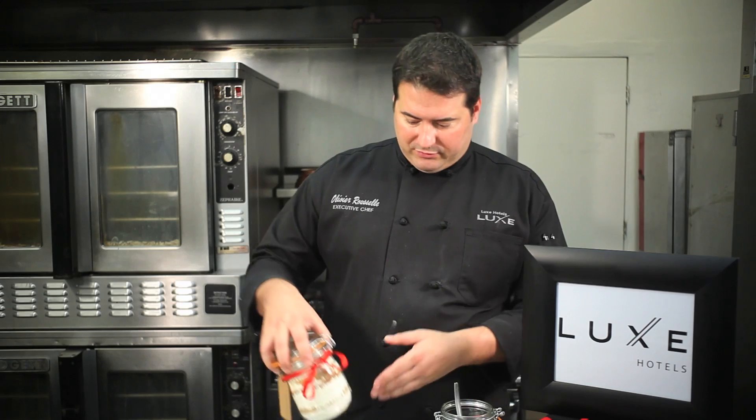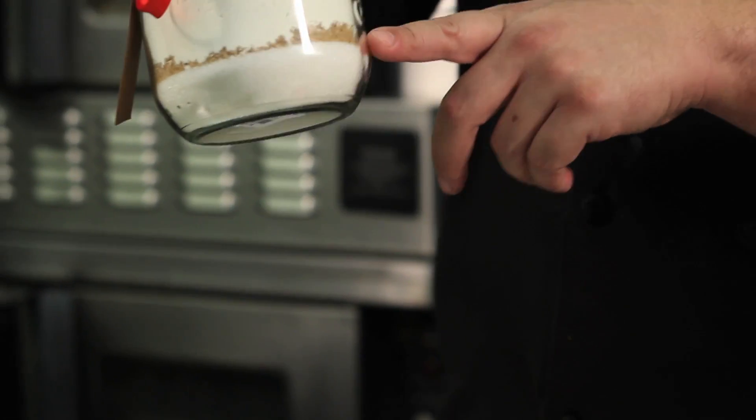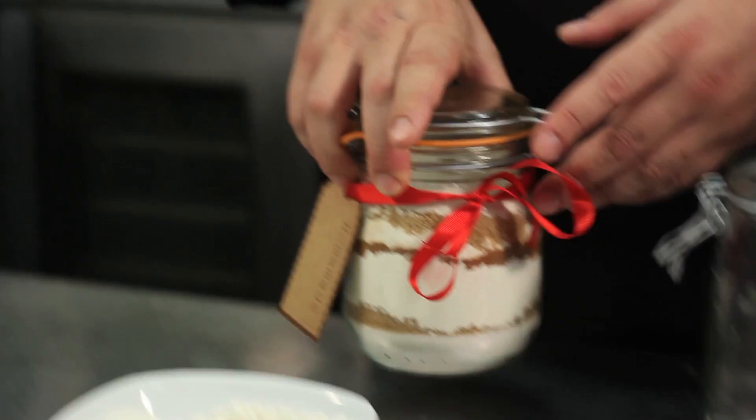We've made one before, so it's nice and layered. You can see the cinnamon here, you can see the brown sugar, you can see the flour and everything.